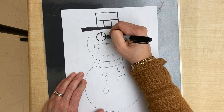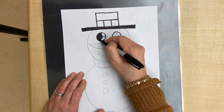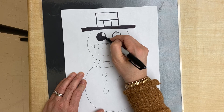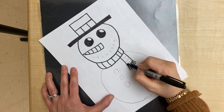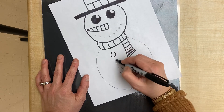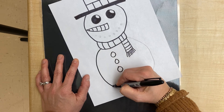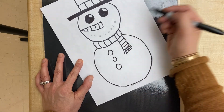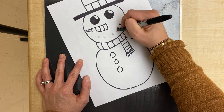For the eyes, we're gonna color in the bigger part and leave that little shape white — that gives it a little highlight in the eye. Just continue tracing all the pencil lines, taking your time to stay on the line. And then for your circles for your mouth, you can color those in with your marker.